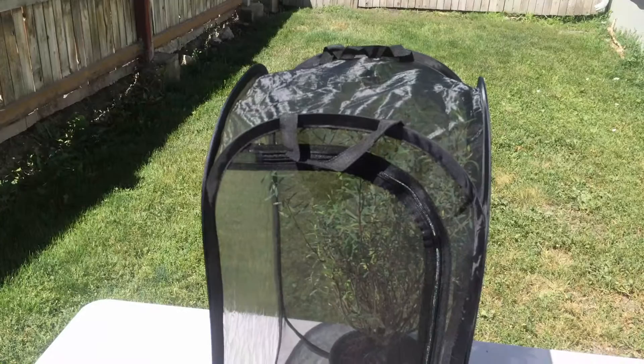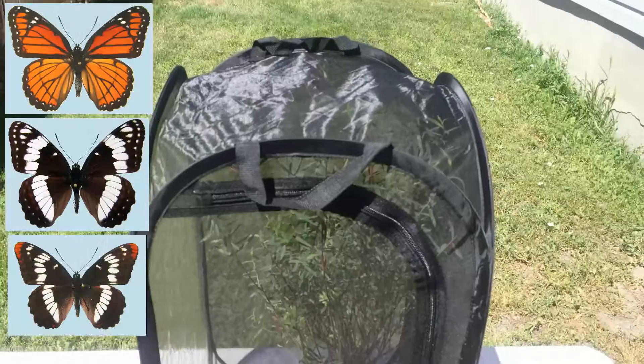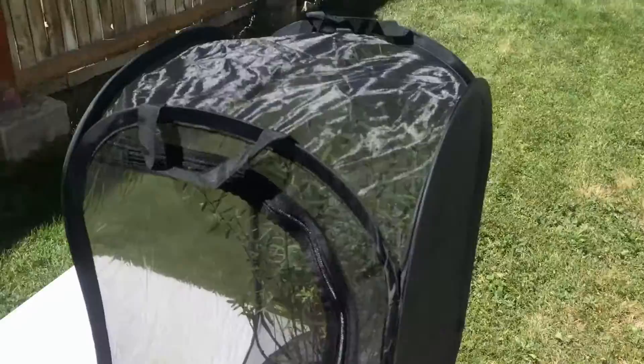This plant has notoriously done quite well for viceroys, Wiedemeyer's Admirals, and Lorquin's Admirals to get eggs out of females. So we have gone ahead and set up five gravid females in this setup, and we will see how we do.